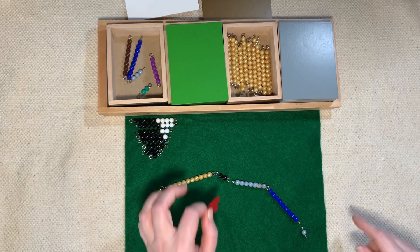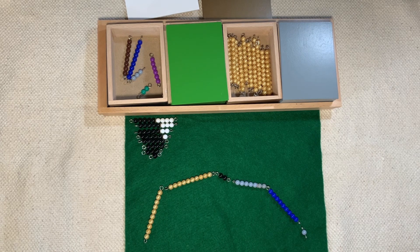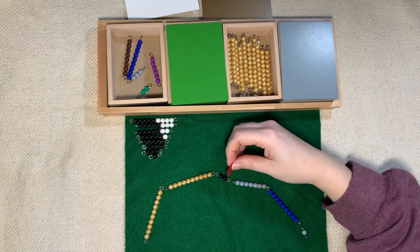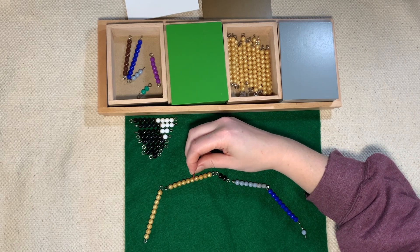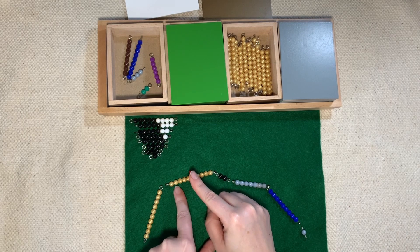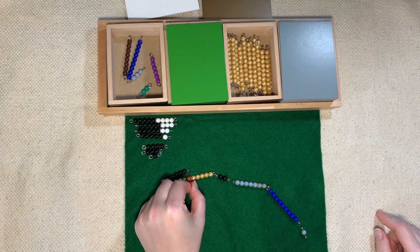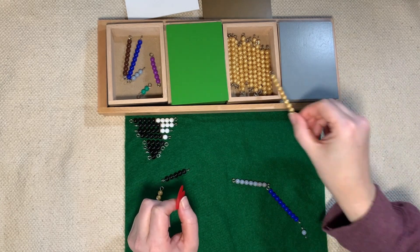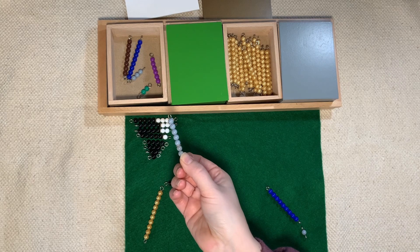Let's start counting with our black and white bead — one, two. Stop. As you can see, we have to take away. How many do we have to take away? One, two, three, four, five, six, seven — we're going to take away seven this time. So let's count back seven: one, two, three, four, five, six, seven. We have five left. Here's our five. We're going to put that one back. This golden bead we don't need anymore, so we're going to put it back into the box. And remember, these gray beads we're going to keep in our black and white box and save them for the very end.